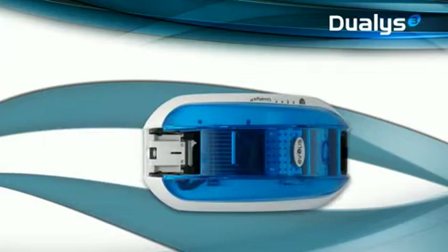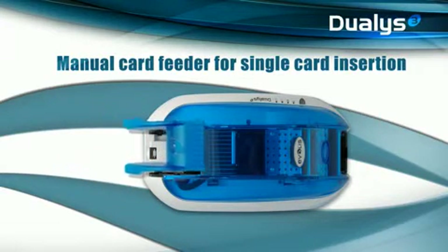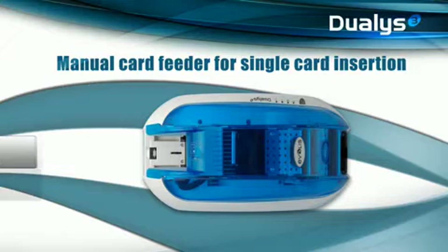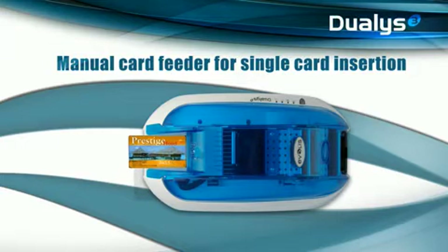With the manual card feeder available as an option, you can personalize cards individually. This motorized card feeder can be attached in seconds to transform Dualis into an over-the-counter solution, ideal for customized printing of batches, in color, anywhere, and instantly. With such flexible options and features, Dualis is likely to cater even to the future requirements in the card personalization market.